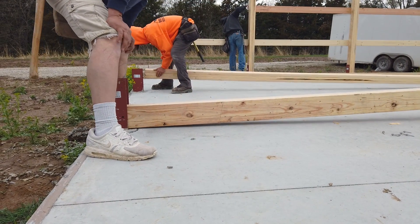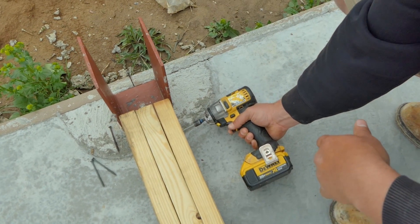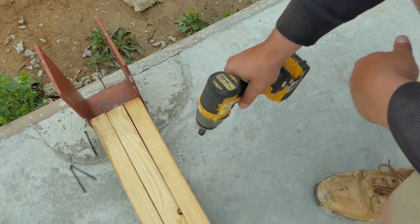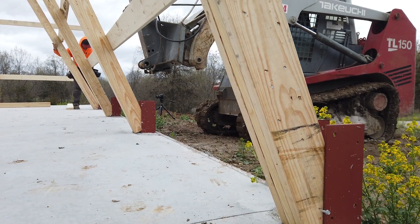And while they're all aligned like that, we use a temporary hex bolt to act as a stop. This will prevent the post from slipping through the bracket as you stand it up, and it acts as a pivot to push the post and wall vertically.